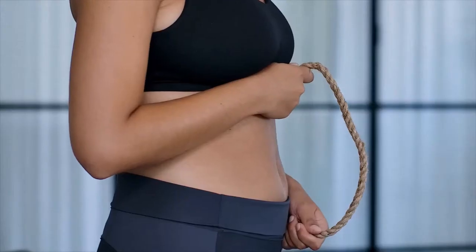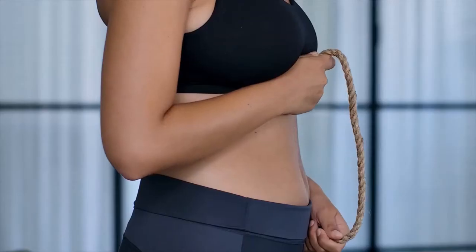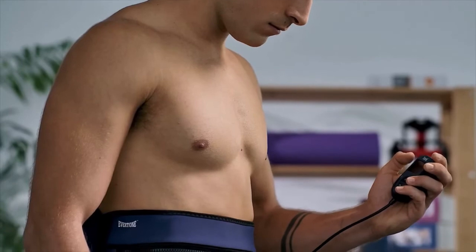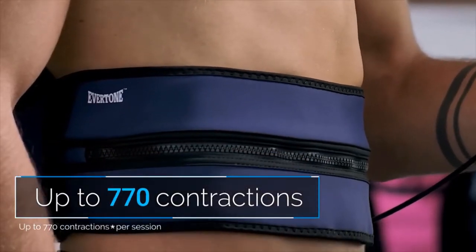Our muscles are like a rope. When you train them, it's like pulling tight on the rope — your muscles tighten, lift, and tuck in the affected area. Without training, your muscles become weaker, like loosening your grip on the rope. This leads to sagging, especially in problematic areas like the abs and butt. The Zip and Tone assists in maximizing your muscles, with up to 770 perfectly measured contractions.